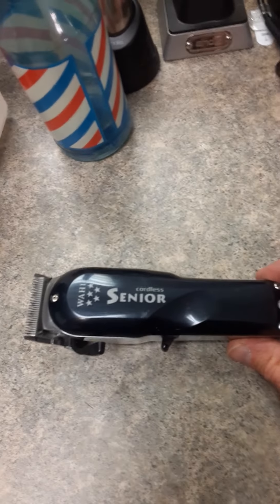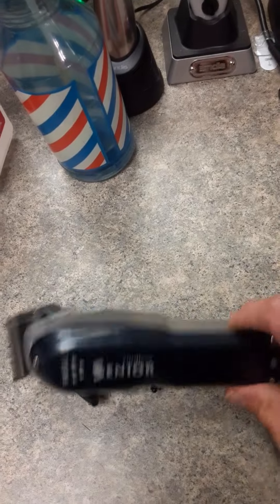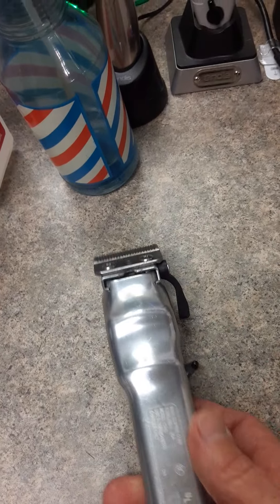Lithium-Ion battery lasts quite a while. I alternate clippers frequently, so I can get all-day use out of this. Cut a lot of hairs.